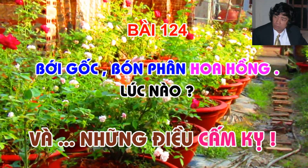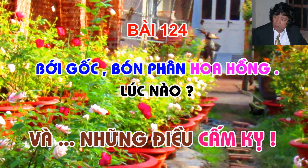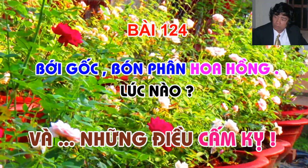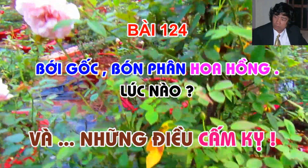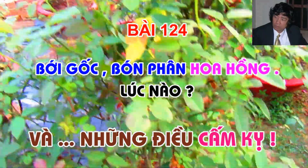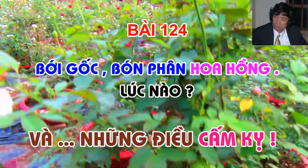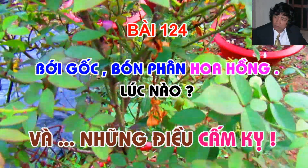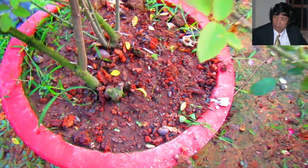Nhưng có những loài cây khi bón phân không có ảnh hưởng nhiều tới sự phát triển tiếp theo. Có những loài cây không ưa động chạm vào bộ rễ, cho nên khi tiếp xúc bạn nên cẩn thận tránh để va chạm mạnh vào bộ rễ hoặc để vỡ bầu. Không chết nhưng cây cũng ốm và rất lâu phục. Đó là cây hoa hồng của chúng ta.